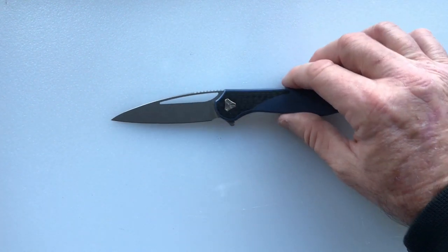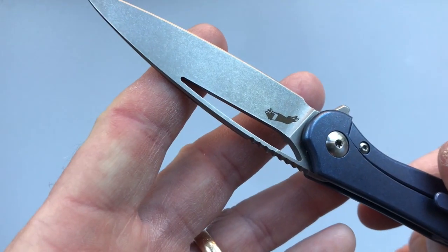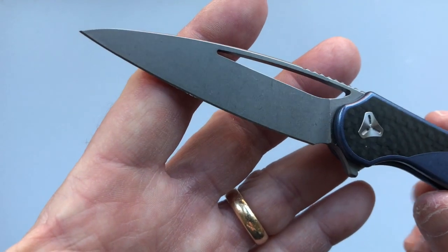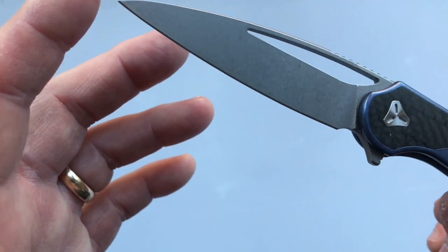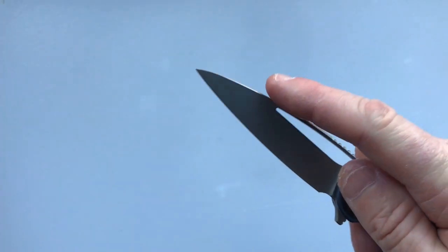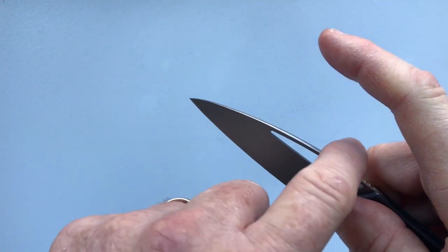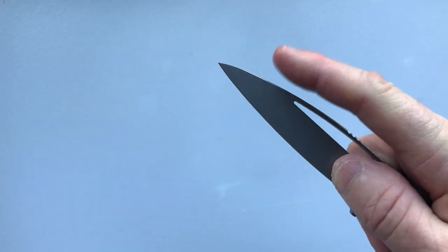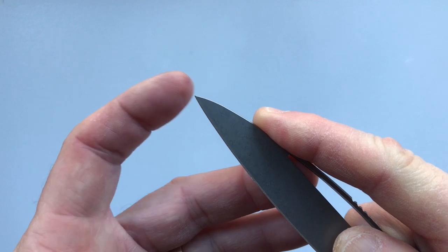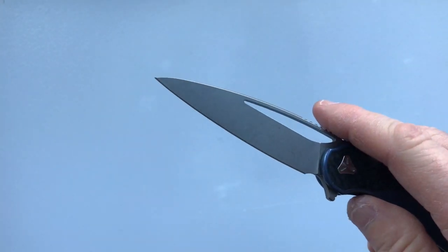The blade on the Mini Arrow is S35VN. It is a drop point blade with a full flat grind. The tip comes to a needle-like point and it has jimping. The pronounced drop point is very comfortable — you can get your index finger up to do fine work like taking a splinter out with that needle tip.